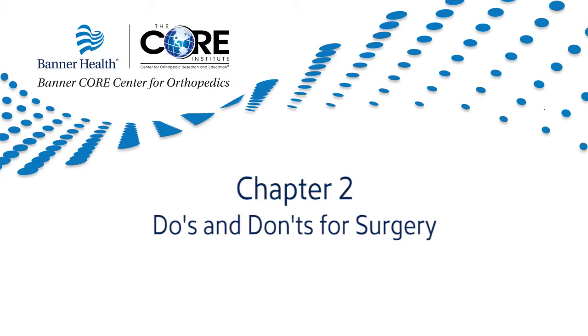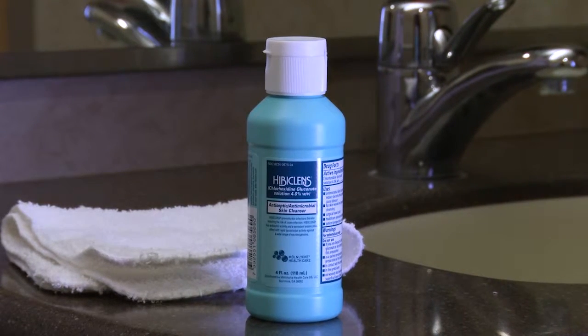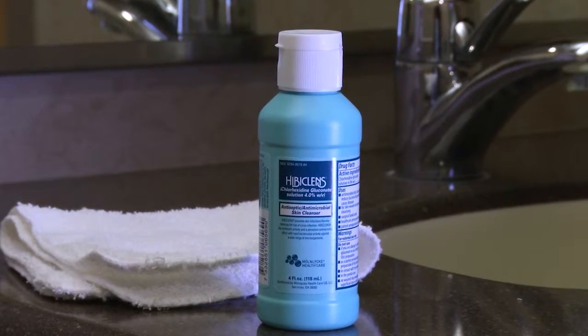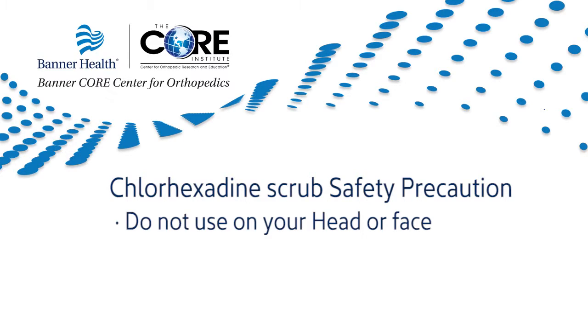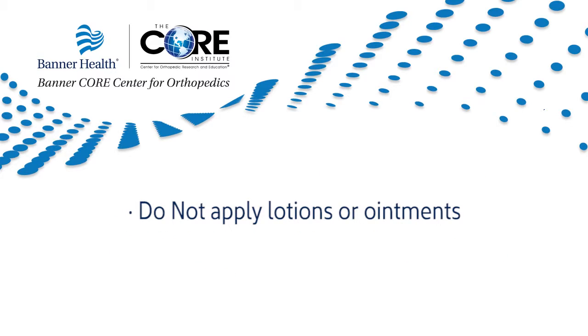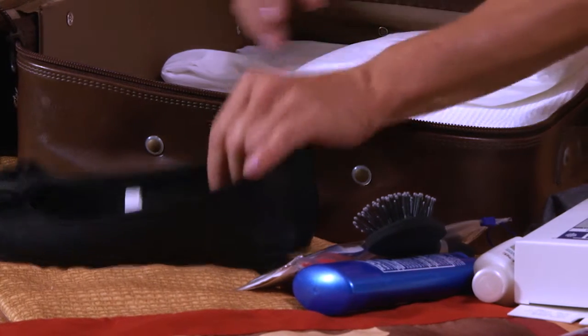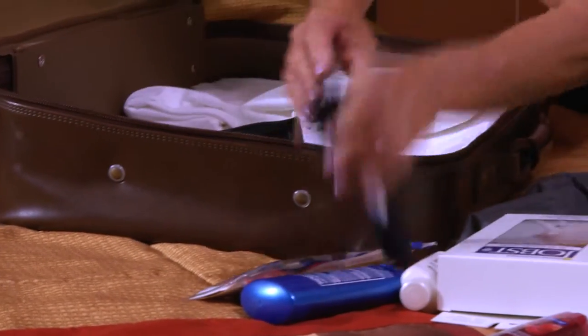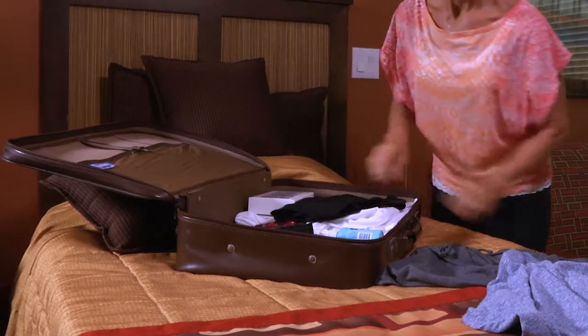Chapter 2: Do's and Don'ts for Surgery. Do wash from the neck down using a fresh clean washcloth and the chlorhexidine scrub the night before and morning of surgery, but be careful not to use it on your head or face and avoid contact with your eyes. Do not apply any lotion or ointments to the skin. Do pack a hospital bag with your necessities such as personal care items, flat shoes with a good sole, and a change of clothes. For enjoyment, bring some reading material or activities to do during your hospital stay.